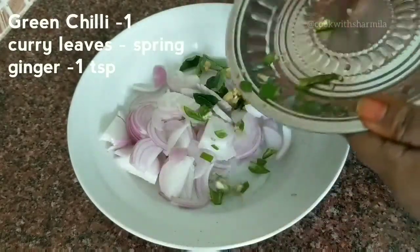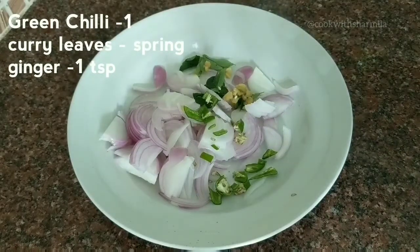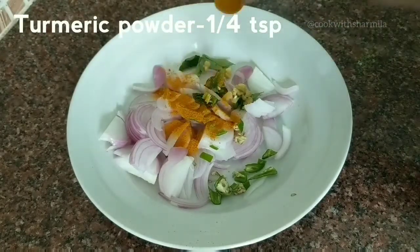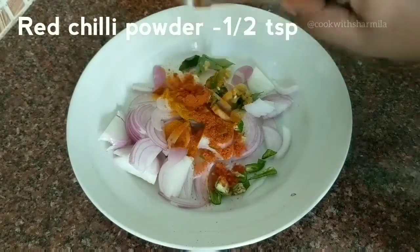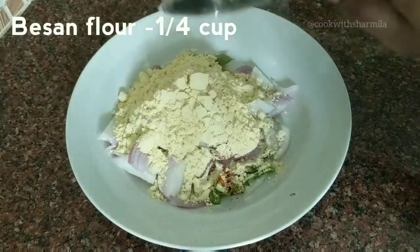Then add in one green chili, a sprig of curry leaves, and one teaspoon of finely chopped ginger pieces. To this, add in one-fourth teaspoon of turmeric powder and half teaspoon of red chili powder.